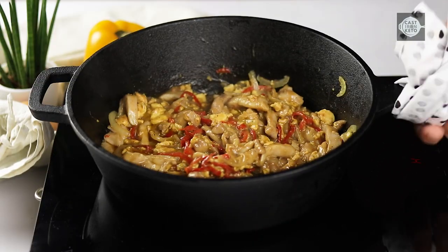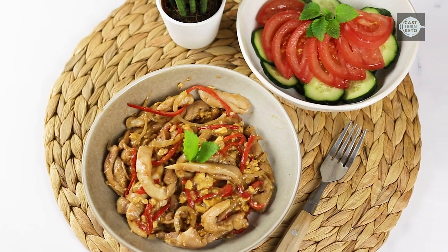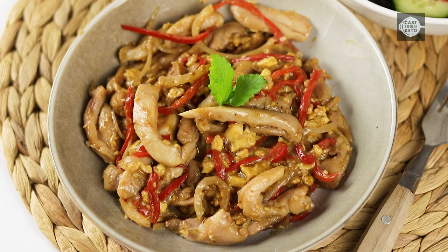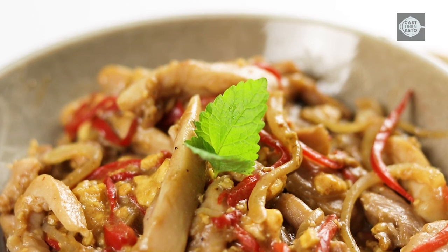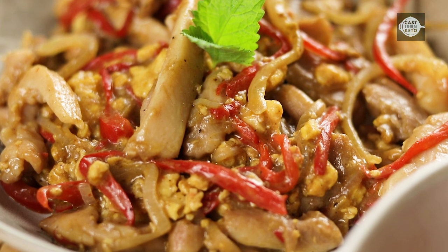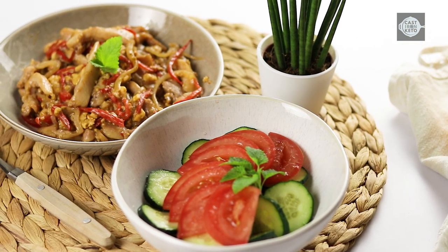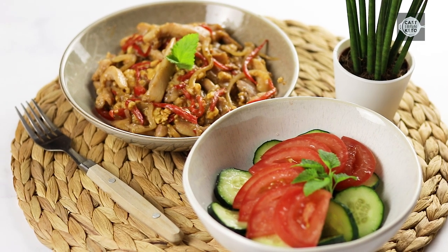Remove the skillet from heat and transfer the dish to serving plates. Serve with a light salad such as a cucumber and tomato salad, or some fresh herbs like mint or basil. This Keto Pad Thai recipe is a delicious and healthy alternative to the traditional Pad Thai, featuring flavorful chicken thighs and a rich and creamy sauce — a perfect choice for a delicious, low-carb meal packed with flavor, nutrients, and healthy fats. See you in the next recipe.